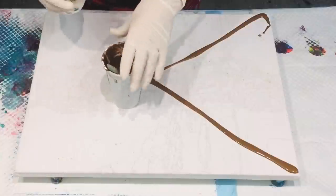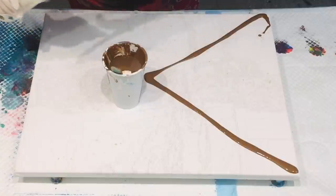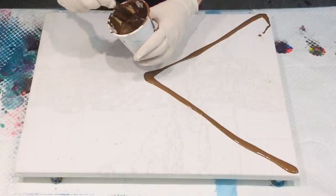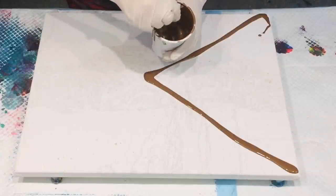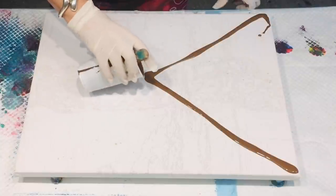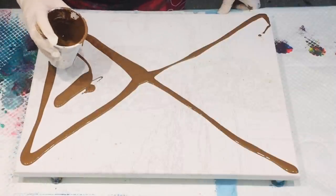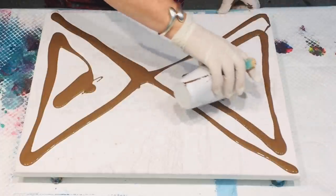It's actually gold mixed with burnt umber. It was a bit on the thick side as I was putting it down, so I'm just adding some Floetrol to it - I could have added just ordinary water and it would have been fine, but I decided to add Floetrol. This is my split composition - just taking it nice and easy and relaxing, and going to spatula these colors in.